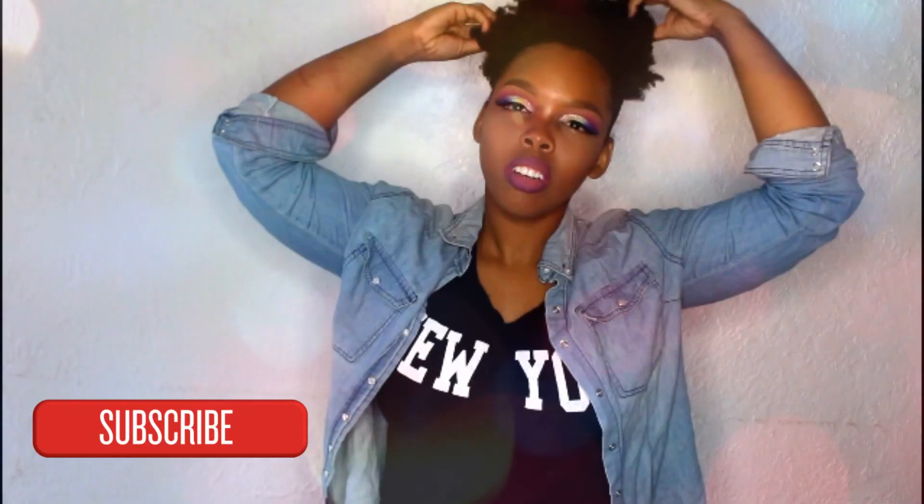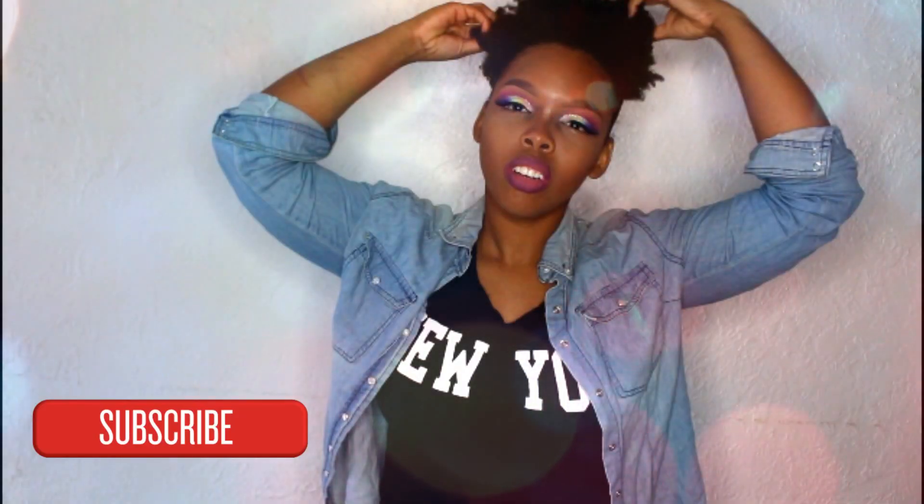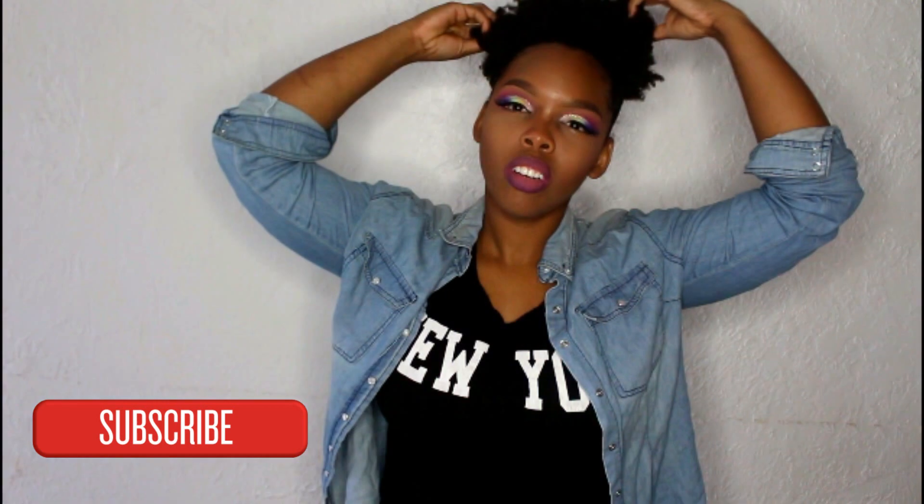I really like the outcome. I think it was fun — it was so much fun to make this look. I hope you enjoy. Like, comment and subscribe. And always remember to be beautiful.